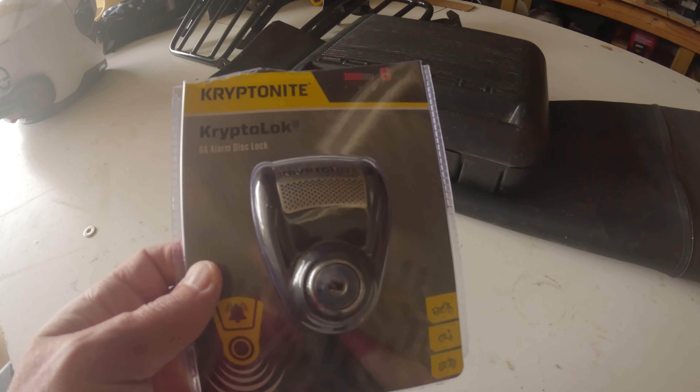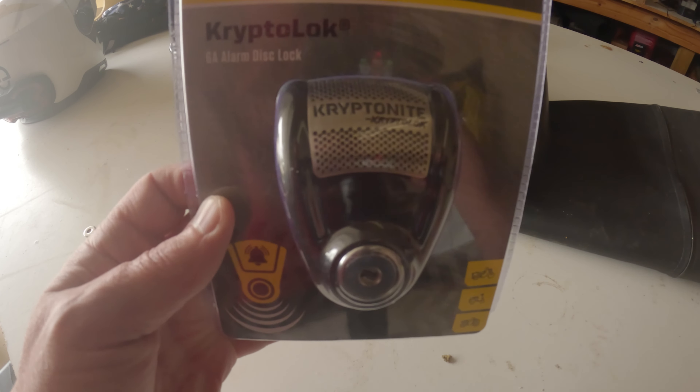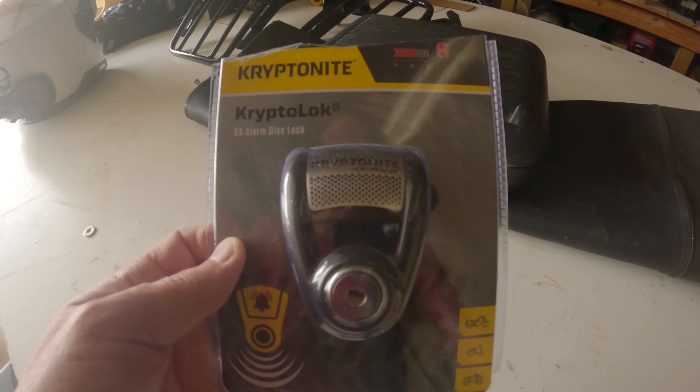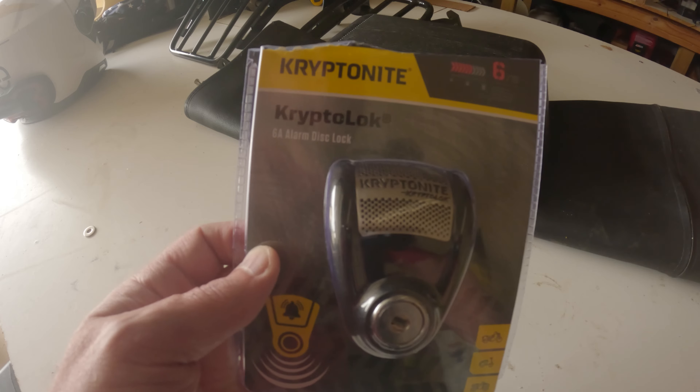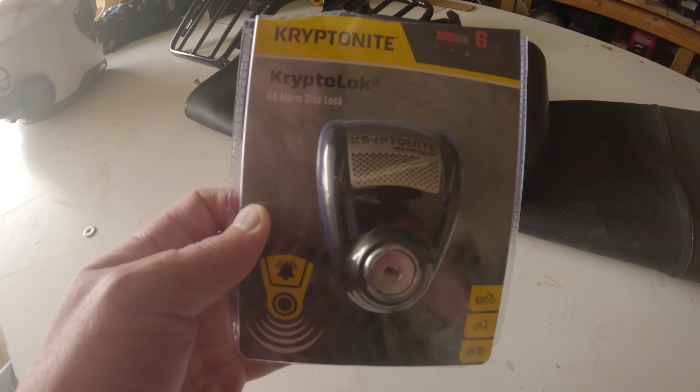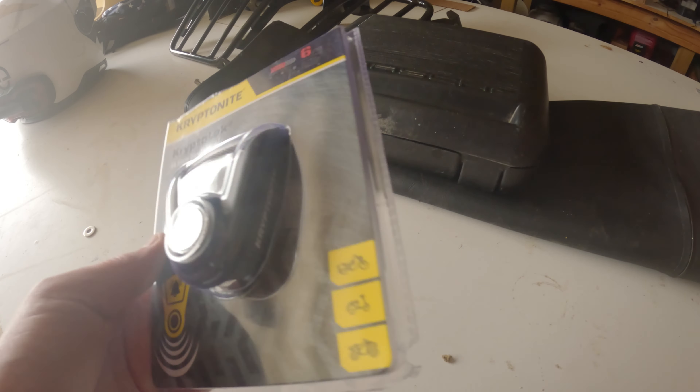Out here in the garage — this would be a quick one. I was surfing social media and found another lock, same brand: Kryptonite. This one's a little different because it's got an alarm in it. These are disc brake locks.